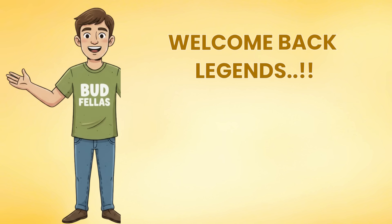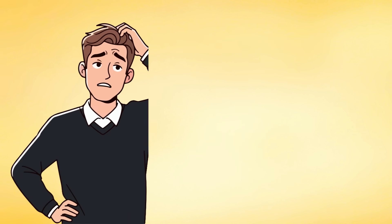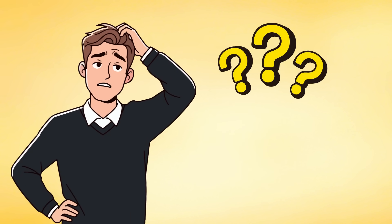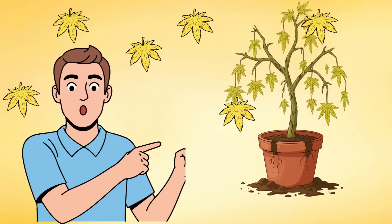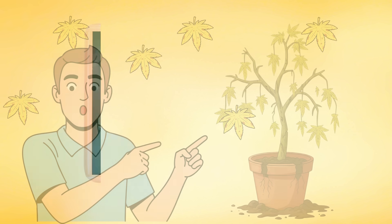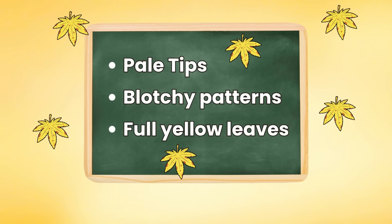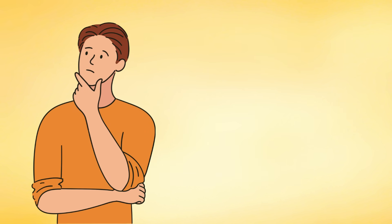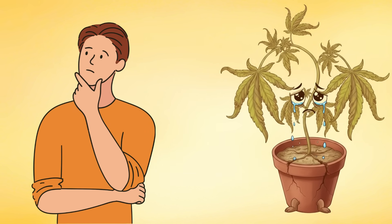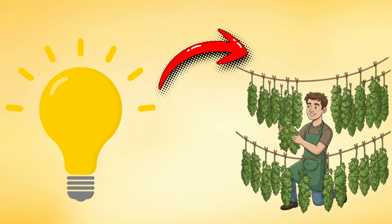Welcome back legends to another episode of BUDFELLERS. Today we're exploring one of the most common and most confusing questions in the cannabis world: why are my cannabis leaves turning yellow? Whether you're seeing pale tips, blotchy patterns or full yellow leaves, it's not random — your plant is trying to communicate. In this episode we'll decode every possible reason behind yellow leaves, from light stress and nutrition issues to natural ageing.